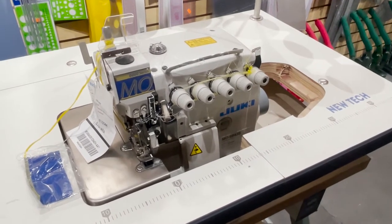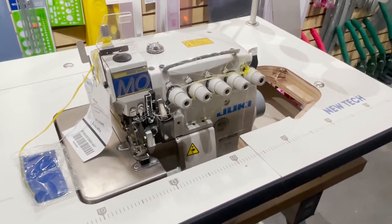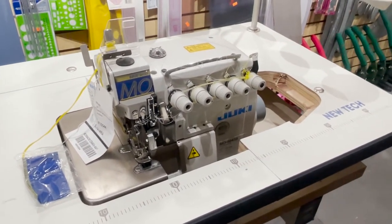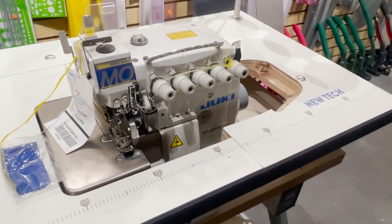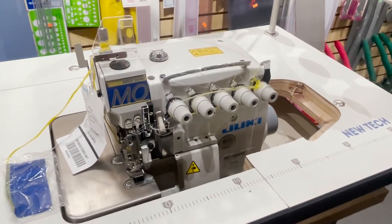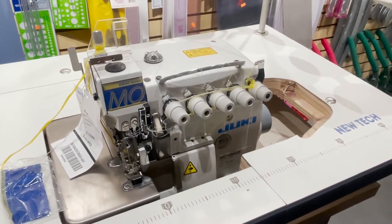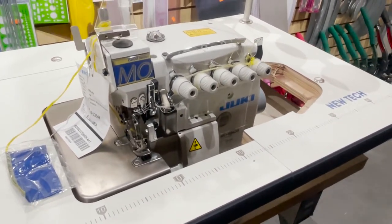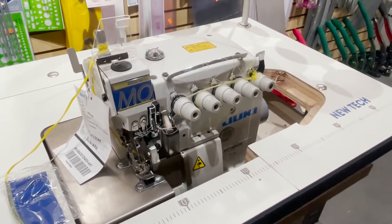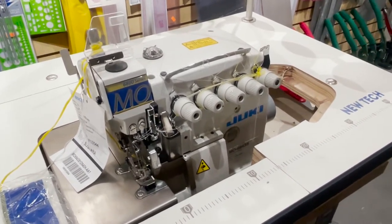Hello everyone, this is David from goldstartool.com. Another quick video — I know that a lot of people running their sewing from home are limited in space. We got a lot of phone calls for smaller sewing tables for sergers, so we've been working on making more compact tables.